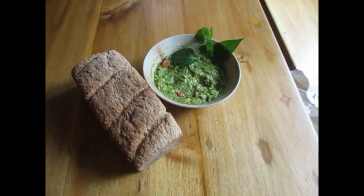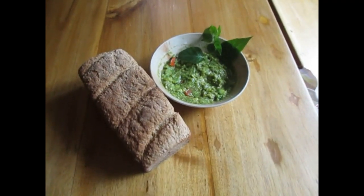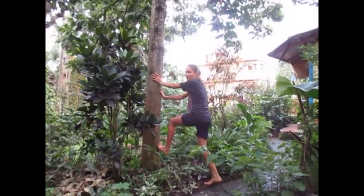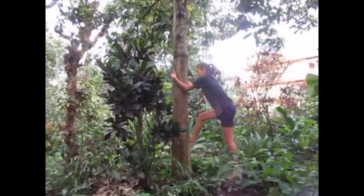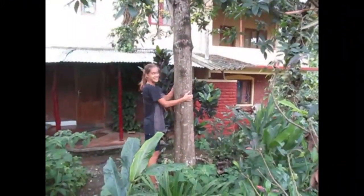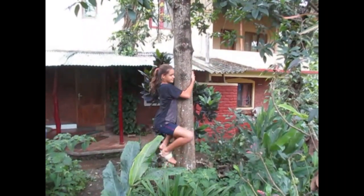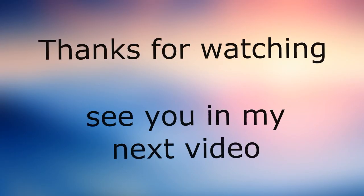This guacamole tastes best with homemade bread, so I'm gonna go ahead and eat this with my at-home baked bread. Thank you for watching and see you in my next video — I hope you enjoyed!